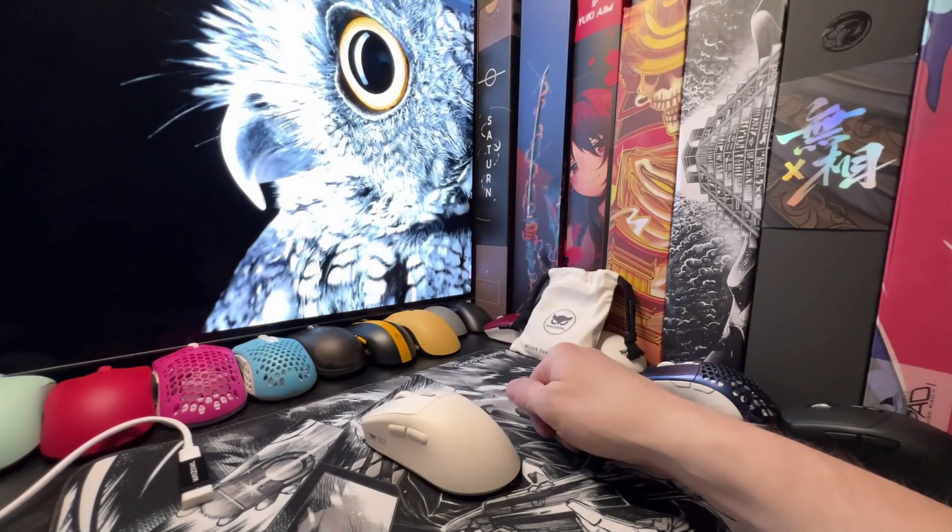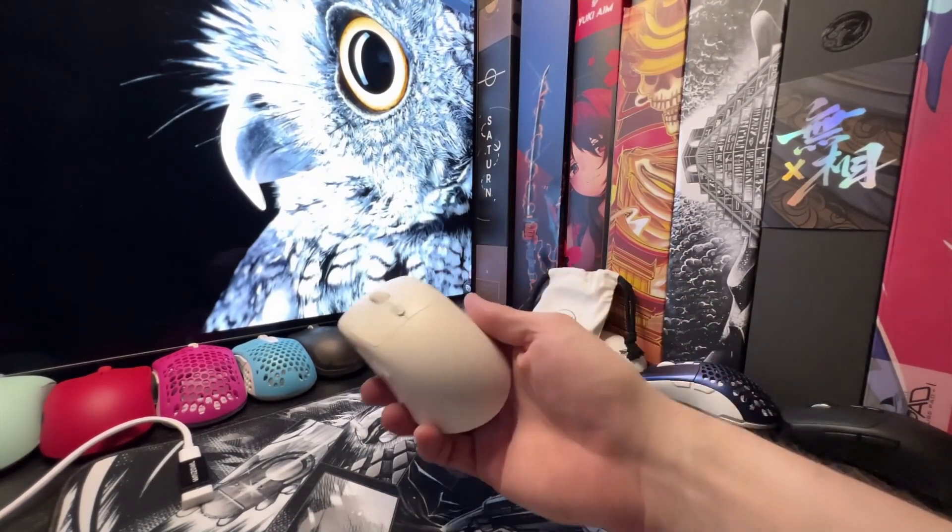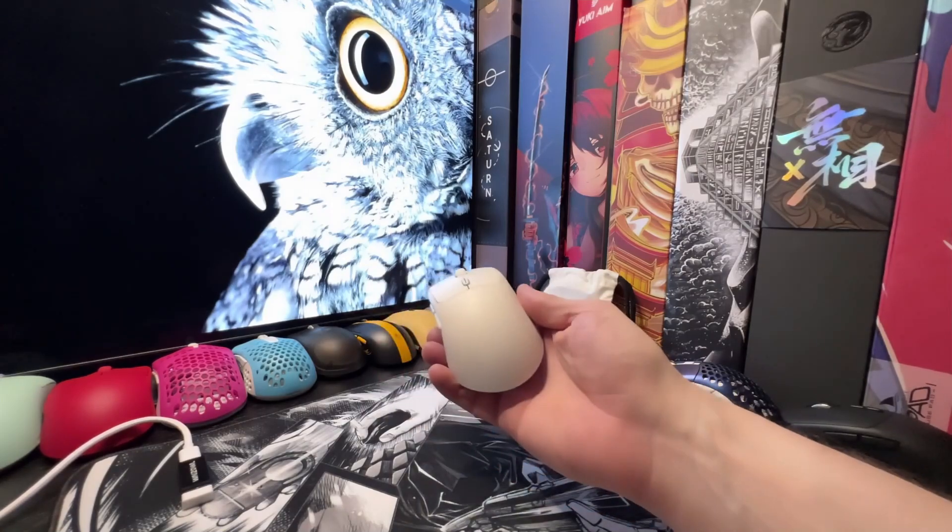First off, I'd like to thank MechKeyz for providing a sample for this review. As always, my opinions are my own and I'm never influenced by the products that I receive.